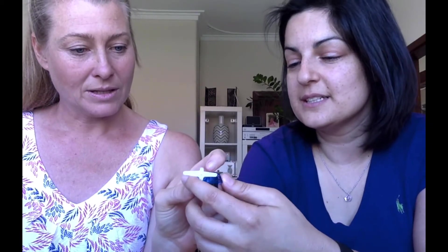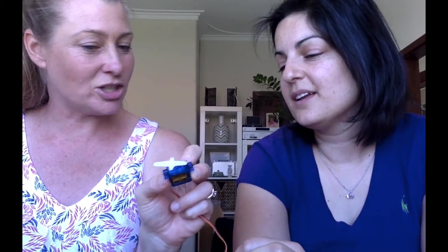This is a servo motor — TowerPro Micro Servo 9G SG90. The servo has basically got a small connection on it that rotates 180 degrees, so it rotates 180 degrees forward and backwards. If you had some connection on there that you wanted to release, that would be a perfect tool to do that. And you can get up to one degree accuracy, which is quite handy.